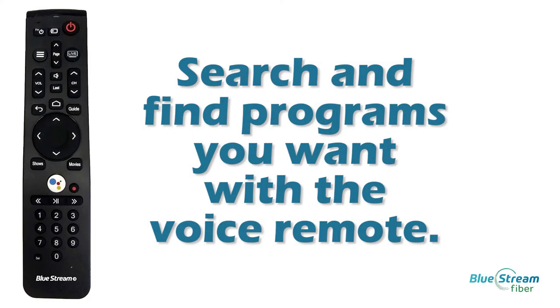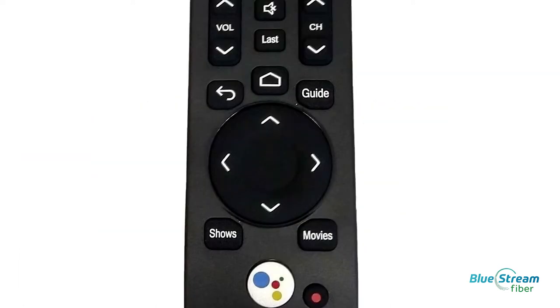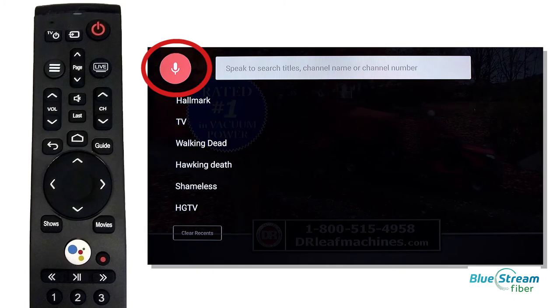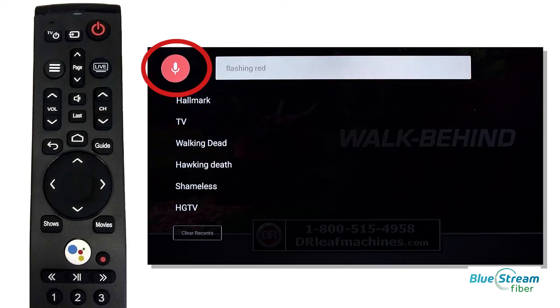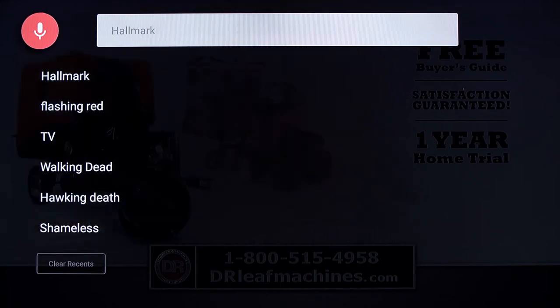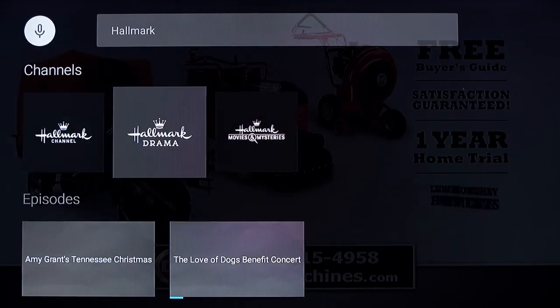Search and find programs you want with the Voice Remote button. To use your Voice Remote to search within the Bluestream TV app, press and hold the center OK button until you see the microphone flash. Release the button and then speak. You can easily search for programming by saying Hallmark, NCIS, The Green Mile, Property Brothers, or whatever show you want to watch.